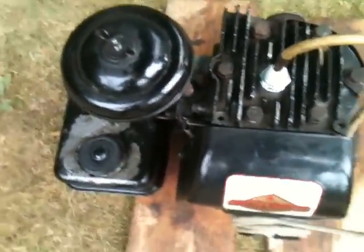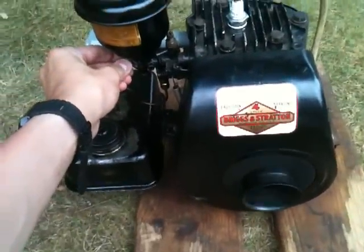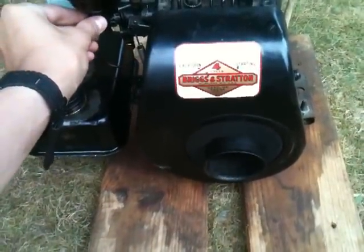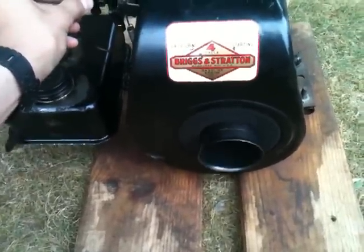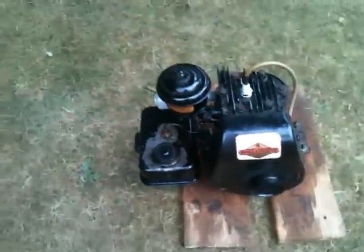It was on a Rocket Reel Lawn Mower. I know it's not the original logo, but it's better than nothing. So I'm going to start it for you all. The idle's nice and slow — it's a happy engine.